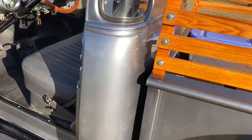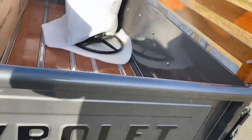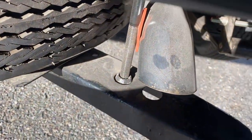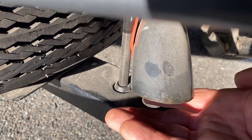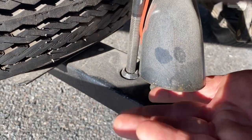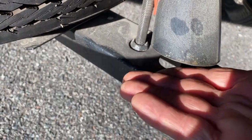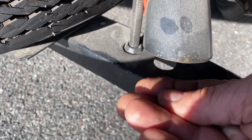I'm going to show you the exhaust system here real quick. It's actually blowing my fingers right now. You can see it's nice and clean — the exhaust is literally brand new.